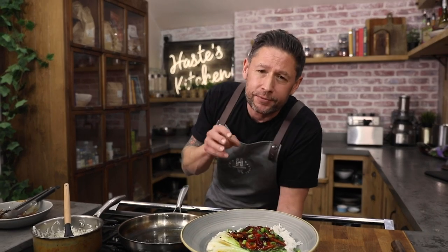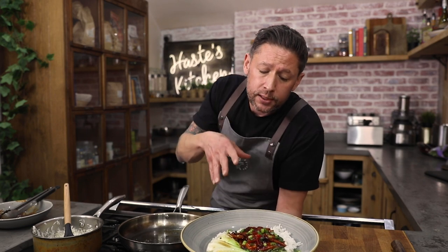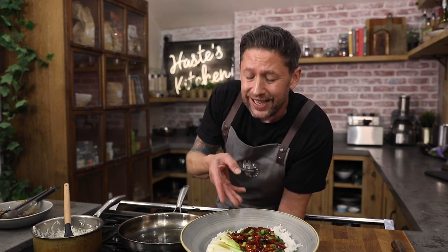Hey everyone and welcome back to Haste Kitchen. After this week we've got a really simple but packed full of flavour dish — Korean gochujang and sweet chilli glazed king oyster mushrooms with pak choy and steamed rice.